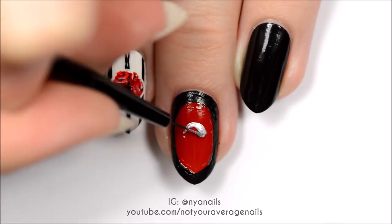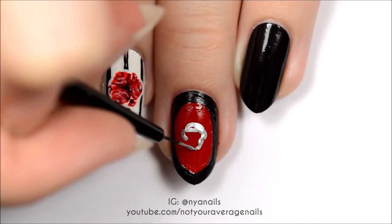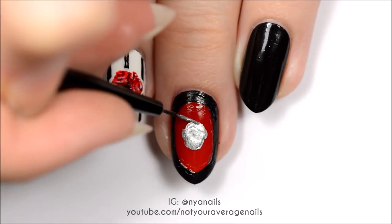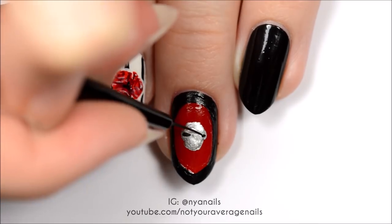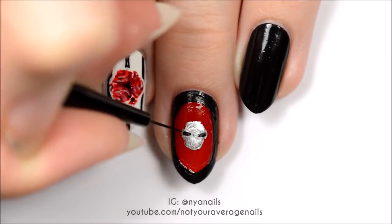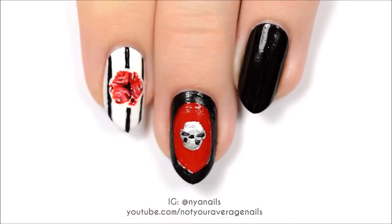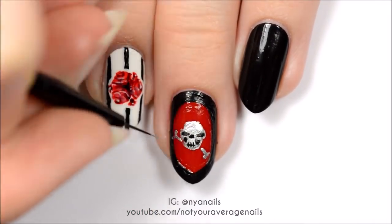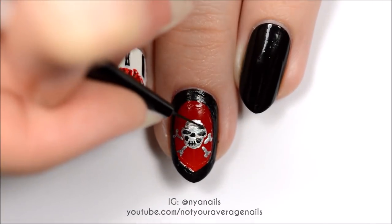Use silver to make the shape of a skull in the center of the nail. Add the facial features in black. Then add silver crossed bones on either side of the skull, and add some shading near the temples and the edges of the bones with a darker silver.